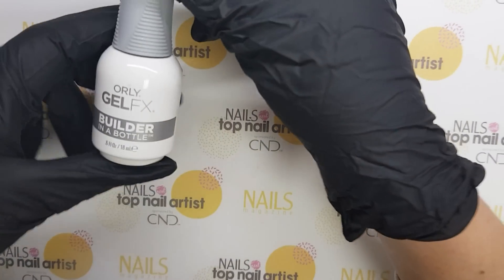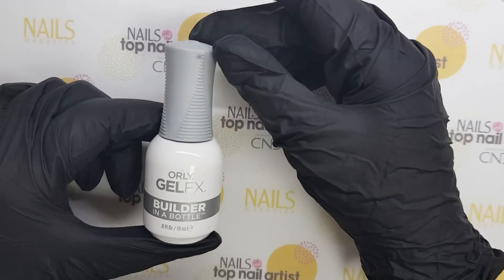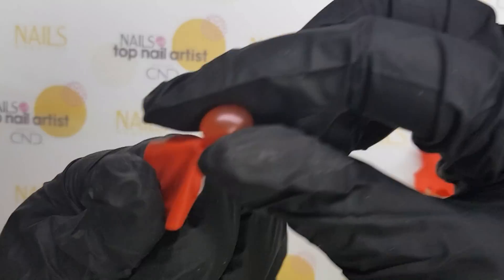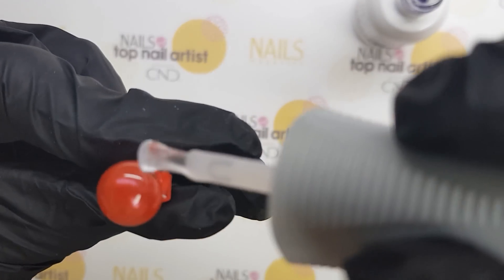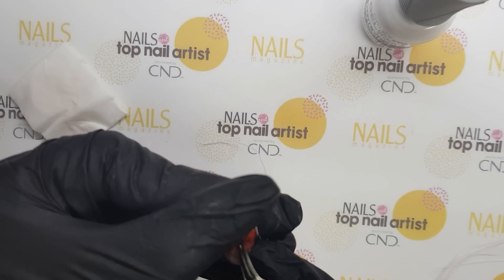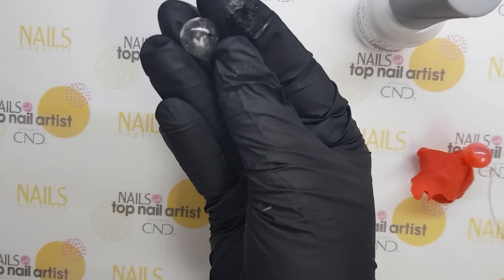This is my first time to use Orly's Builder in a Bottle. For the embellishments, I have used a balloon. As you can see, I have blown and tied it, then I put builder gel over it. After curing, I popped it with scissors and made two small balls.